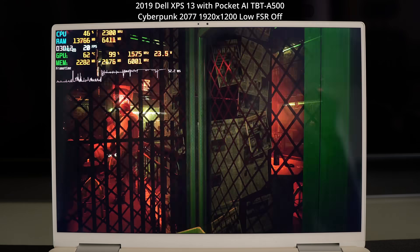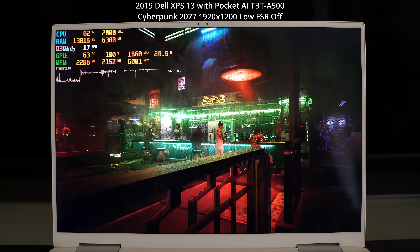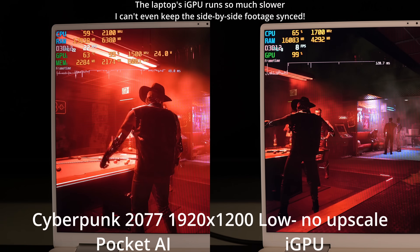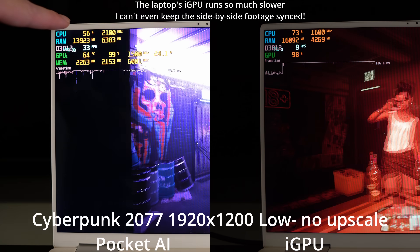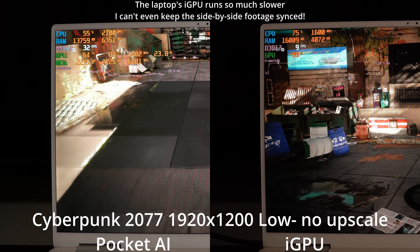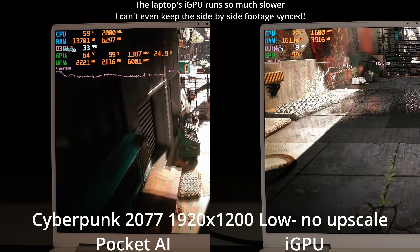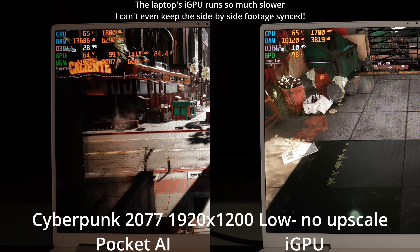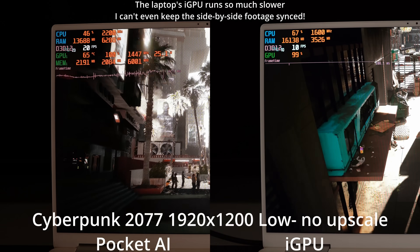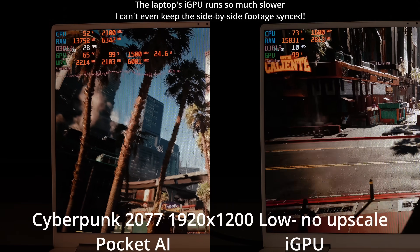It is certainly significantly better performance, but maybe Cyberpunk was just too ambitious a target here. We're getting about 20 frames per second in this scene, going over that at times. I am noticing the CPU appears to be working pretty hard, so I'm curious if we're at all CPU-limited. The RAM is not super fast either. In some easier scenes we're actually getting up to around 39-40 FPS. So I'm curious if there is any CPU limitation happening.